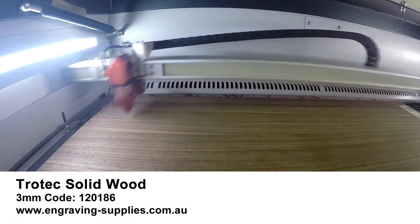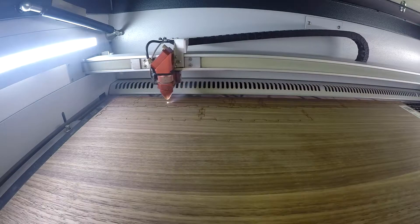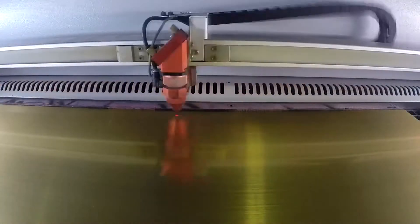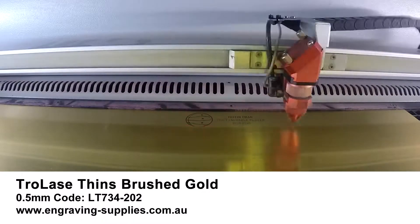I used Makeabox.io to create a base for my trophy and used Trotec Solid Wood Walnut for the base. For the small plaque in front of the base, I used TroLace Thins Brushed Gold with 3M adhesive.